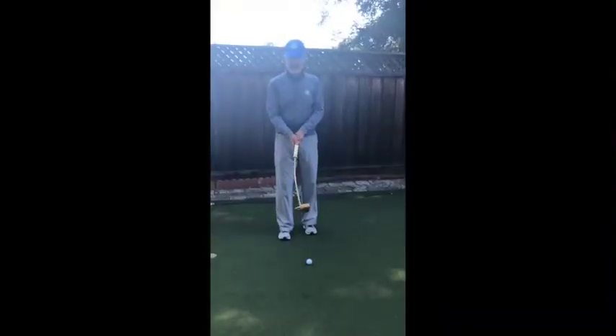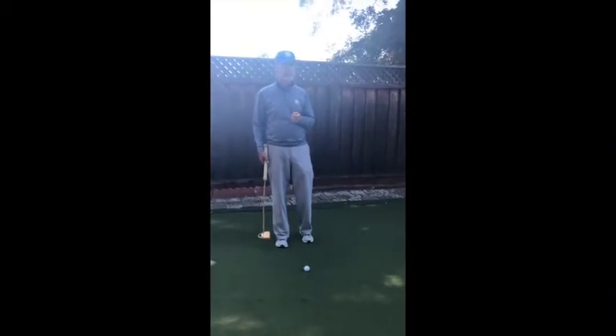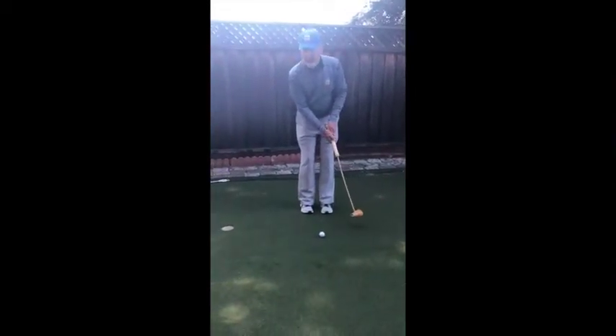Now let's take a look at this from a lateral view. With a very whippy shaft, it's rather unforgiving if your tempo is wrong. If you're decelerating, the face will close, and if you accelerate, the face would open.